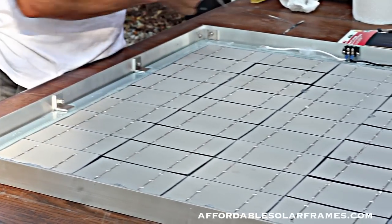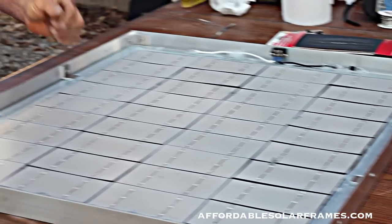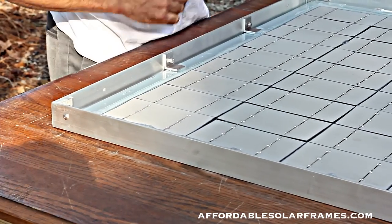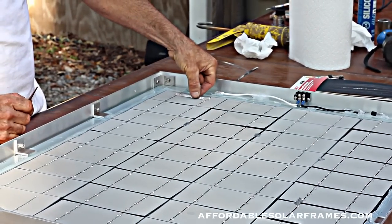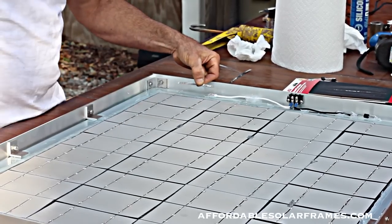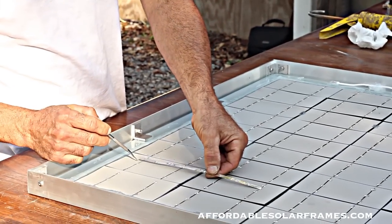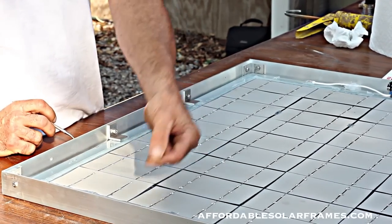Once you get your cells laid out and soldered together, you do have to add a half a length of tabbing wire to the end cell to let it stick out, and you'll solder on a piece of bus wire. In the beginning where you start out, you'll have a little short one - it's the length of the distance between the two tabbing wires. It solders in. Electricity flows up here and jumps to the next row with another bus wire - it's twice as long, going from the outside of this tabbing wire to the outside of the far cell. It solders in here.